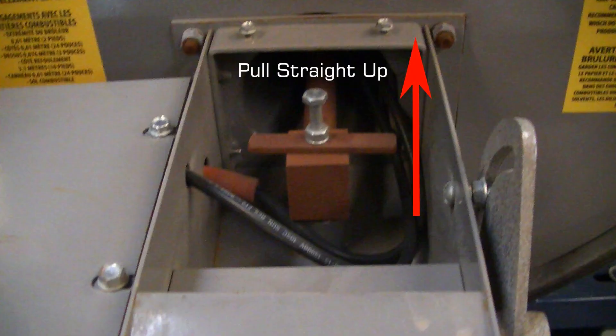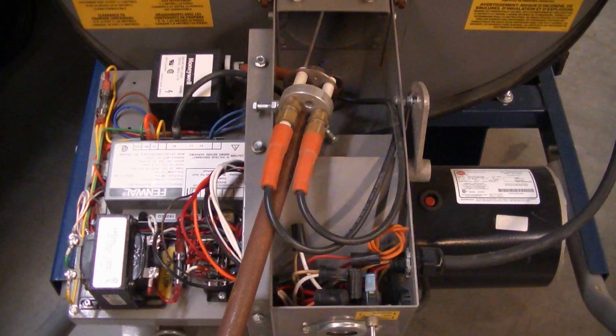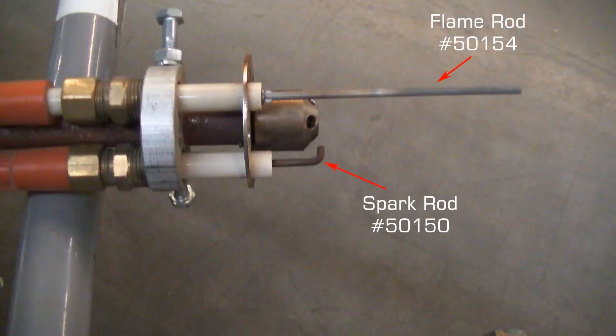Each fan motor has a thermal overload protection circuit breaker. To check the flame rod or spark rod, you will need to remove the jaw assembly. The jaw assembly is held down through friction — use some force to pull it straight upwards. Make sure the flame rod and spark rod are not broken or cracked, and they should both be free of soot.